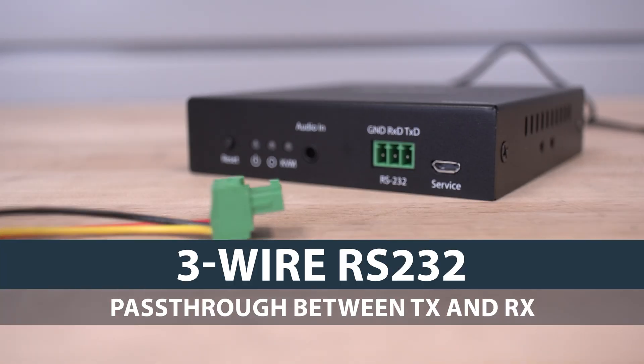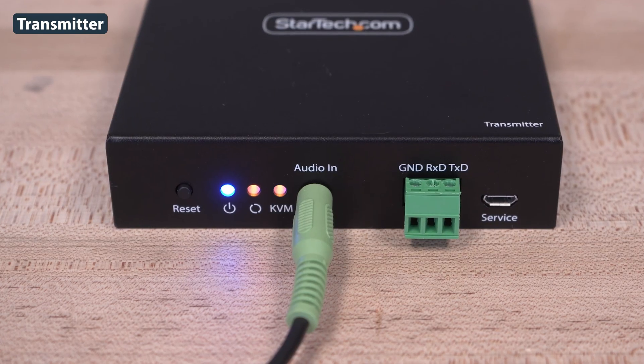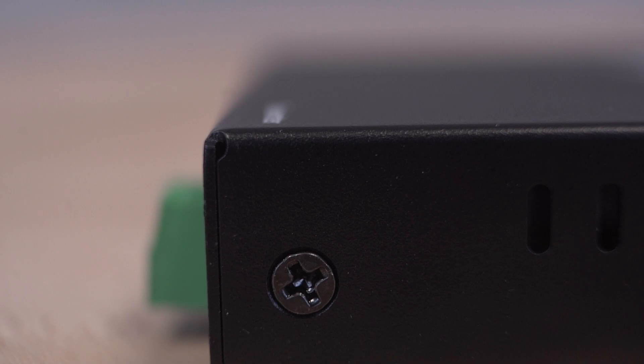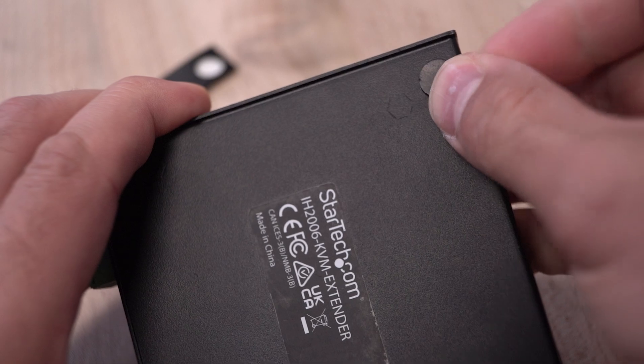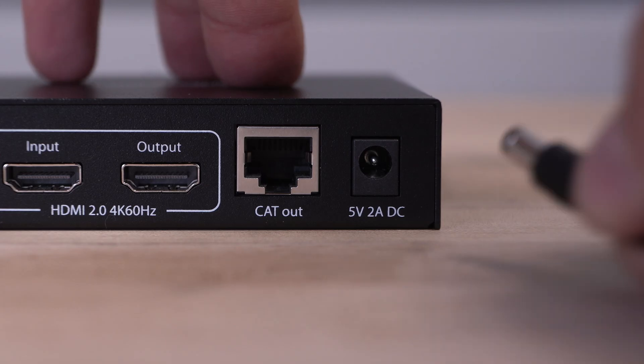Our IP KVM extender includes a 3-wire RS-232 pass-through and also has a 3.5mm audio pass-through port. A durable metal housing is used, and mounting kits are included for under-desk or wall installation. Rubber feet prevent slipping for desk use. Included is a universal power adapter for each device.